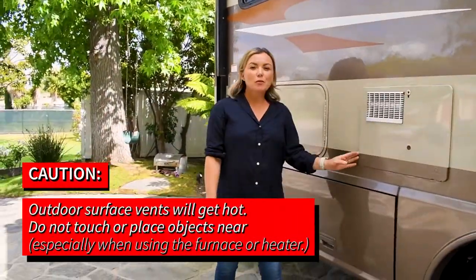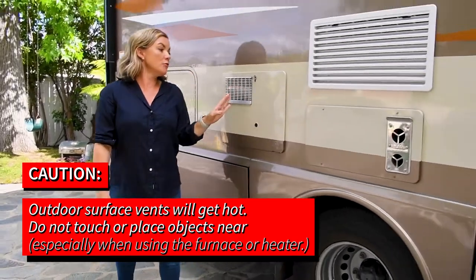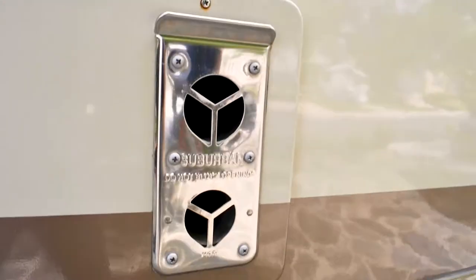Please be aware that when you're using the hot water heater or the furnace, these two vents here get very hot. Please be careful not to touch or place any items that may melt against these vents.